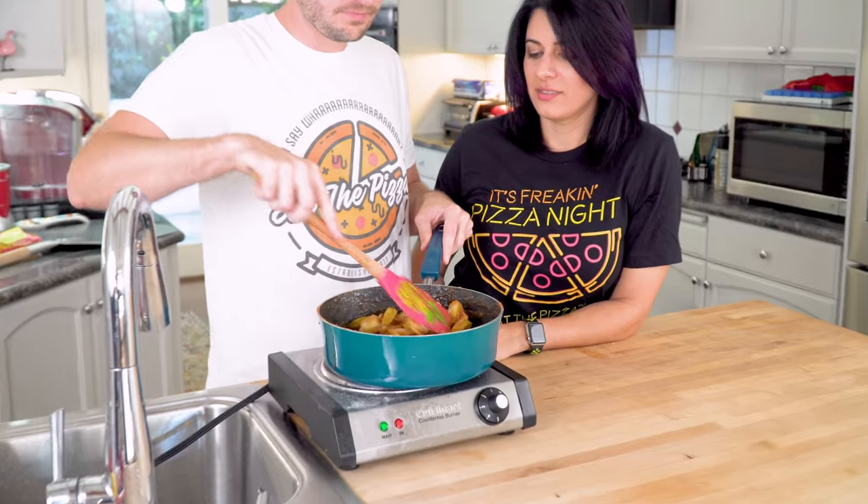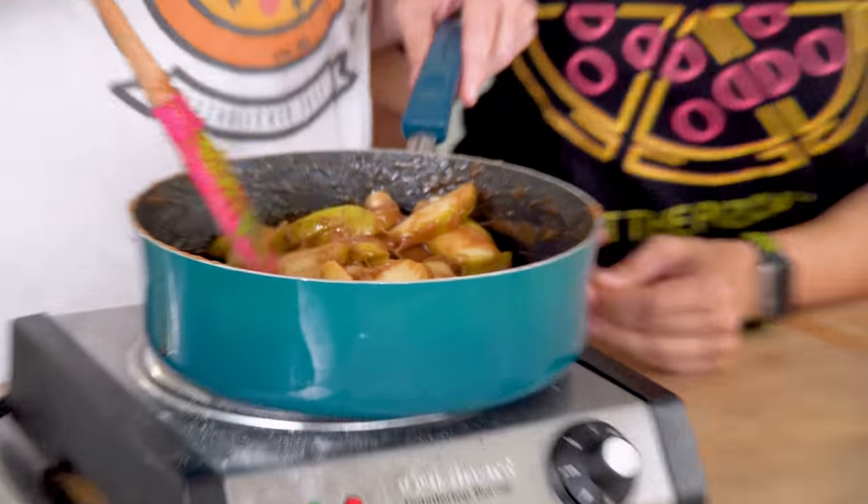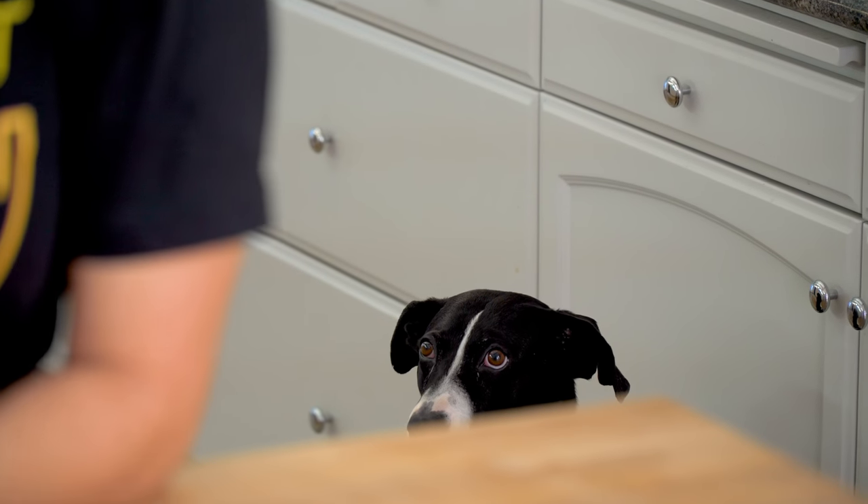We didn't peel the apples! You eat the skin of an apple, but not in an apple pie — you have to peel the apples. Now look how soft they are.